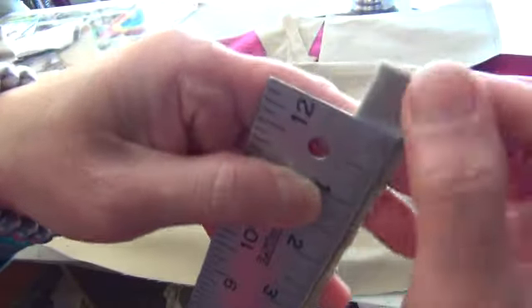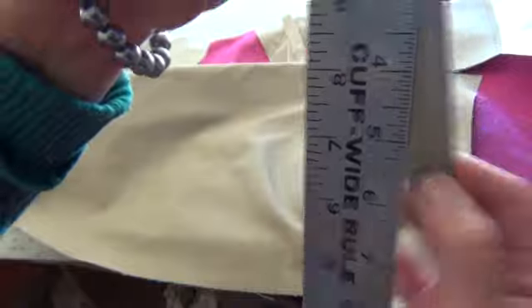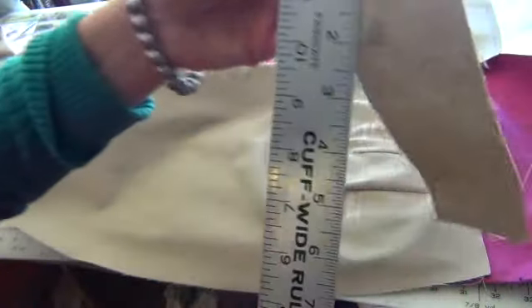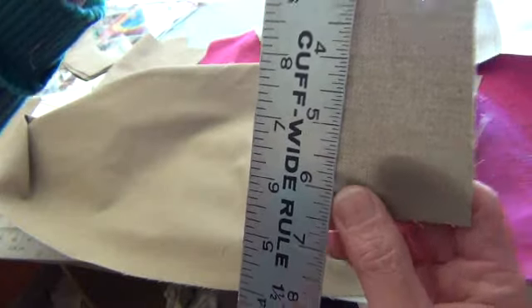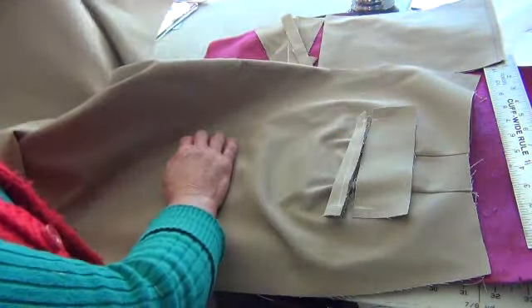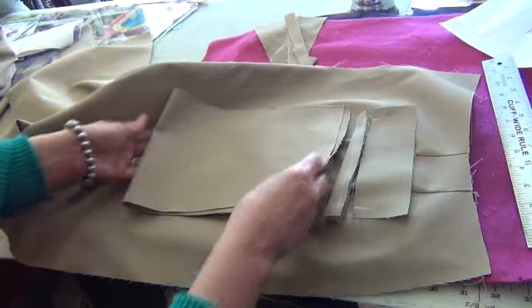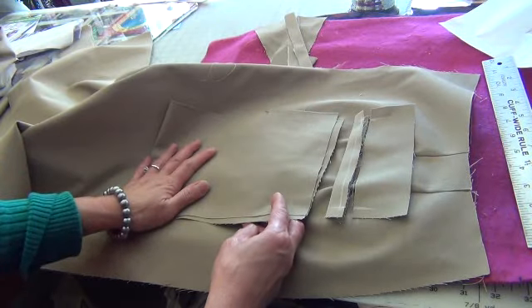From here to six inches — here, you mark. And this one the same: from here to here, six inches. You put it here and you have this — the pocket inside, the inside pocket. This is the outside; this is the inside.